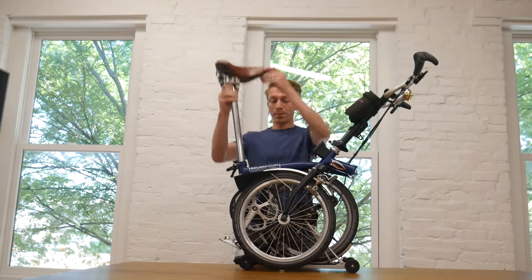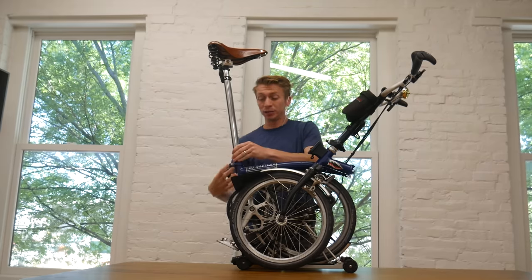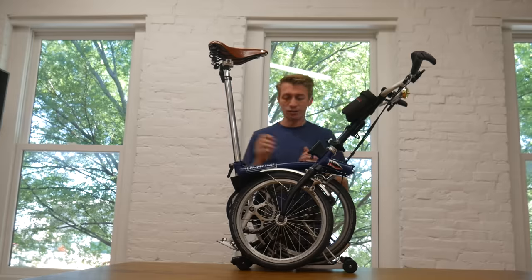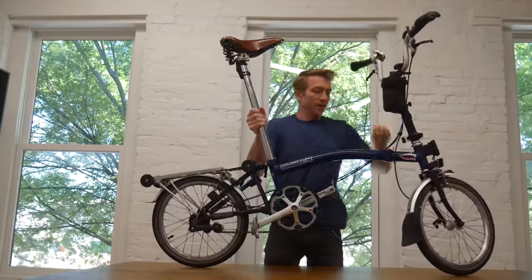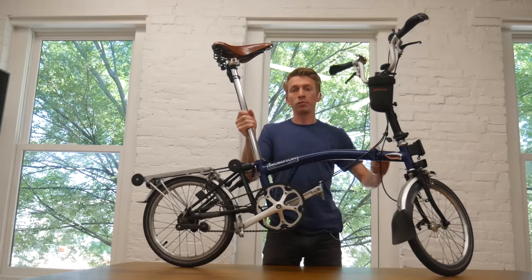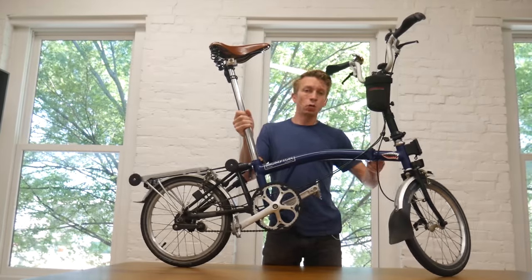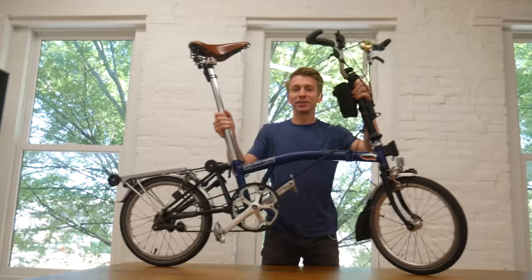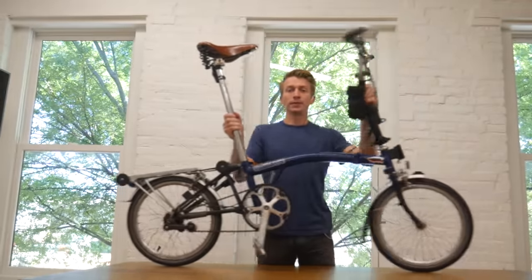First, handlebars up — everything has a really nice big plastic thumb screw. Then you take the seat up. I did the extended seat post, not the telescoping one, which gives me just an extra inch or two. Then there's the Brompton flex, and then you tighten the last main tube stay and you're good to go. Total time once you get the hang of it is less than a minute.